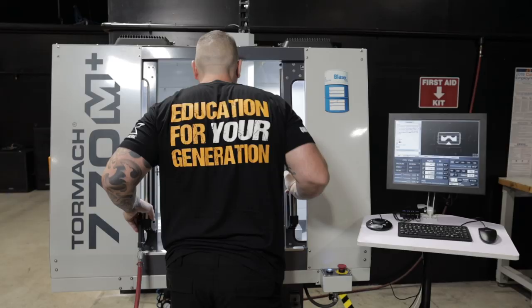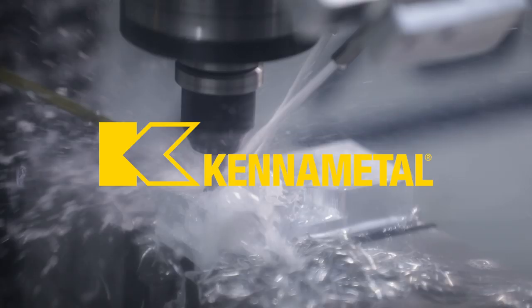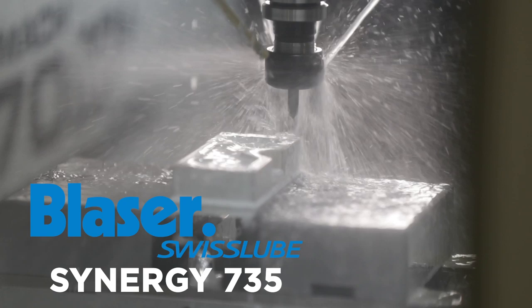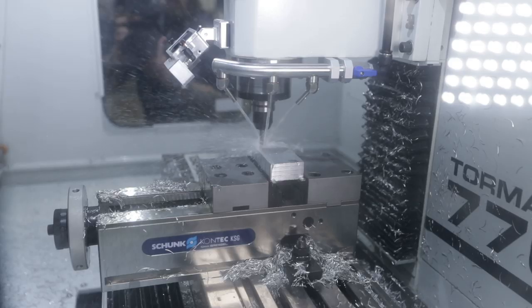Tormac right here at Titans of CNC. So we've got some Cannon Metal tools from the Building Blocks series, locked and loaded, ready to machine the Titan 1M. We put the Synergy 735 in the coolant tank — the clear coolant from Blazer. And I've got a big heavy-duty Shunk Fice on this table. It's a little overkill, but it's going to work.